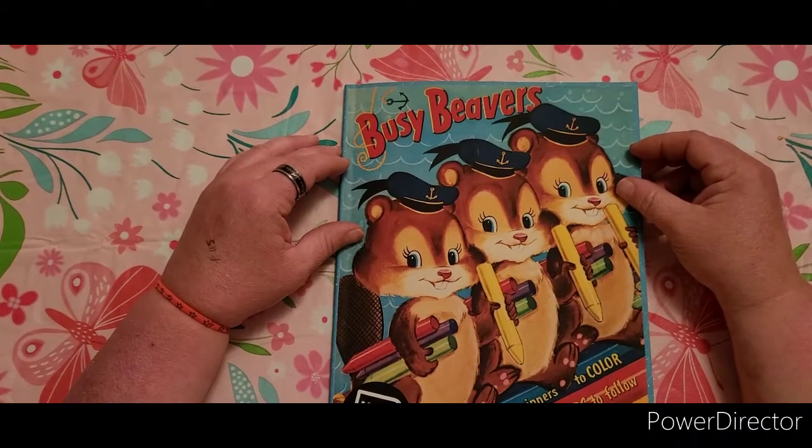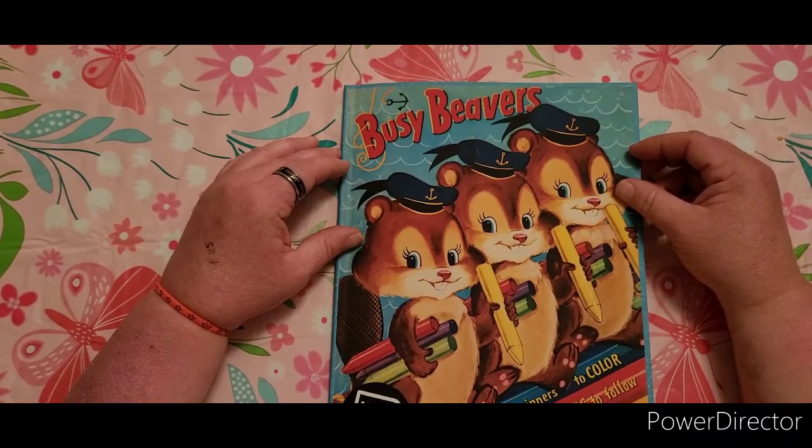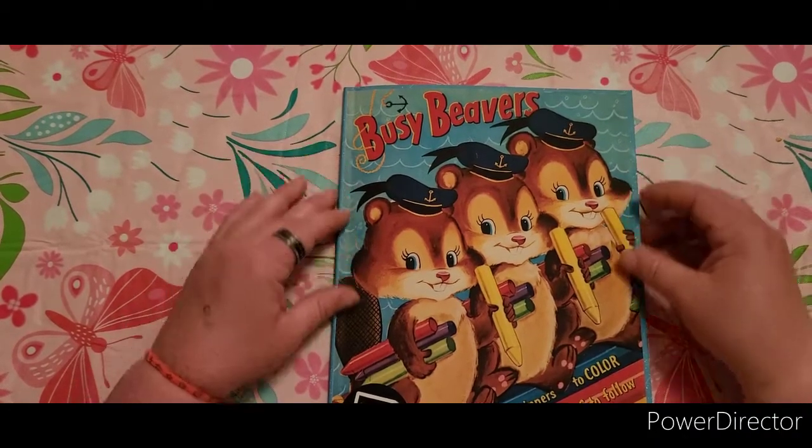I hope that this has been a blessed video for you. And until the next video, happy coloring!